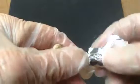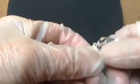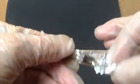Within two minutes I can peel the aluminum back again and finish applying the super glue.